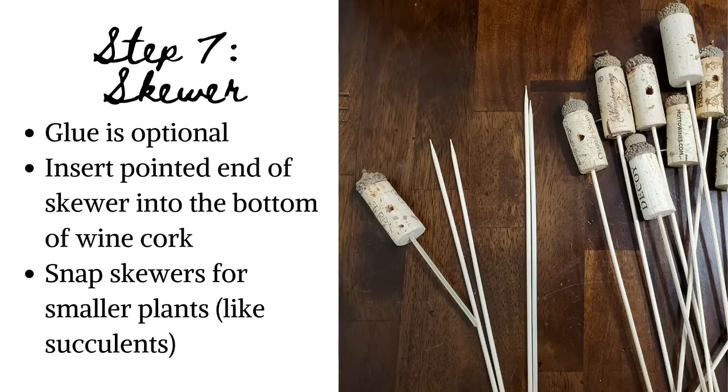Just add a bow. Step 7: Time for skewers. Glue is optional here. Using the pointed end of your skewer, insert it into the bottom of your wine cork — pretty easy. If you're planning to place your birdhouse in a smaller plant, like a succulent, you may wish to adjust the length of your skewer.